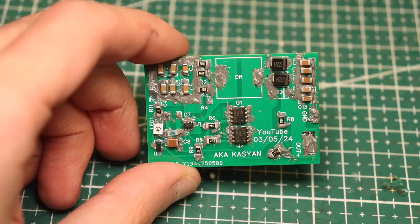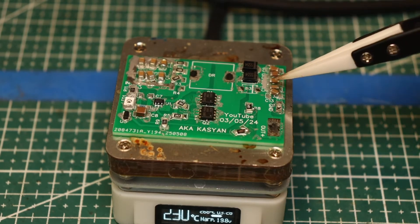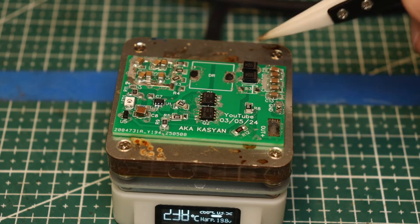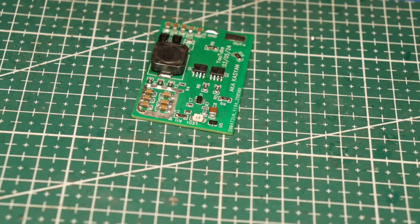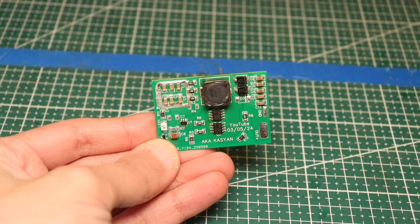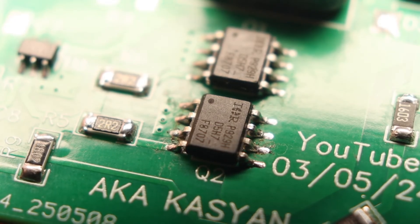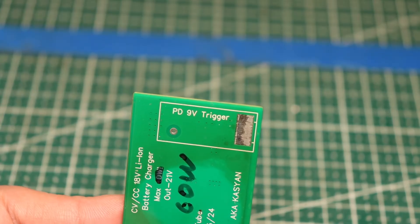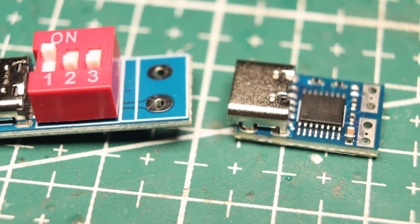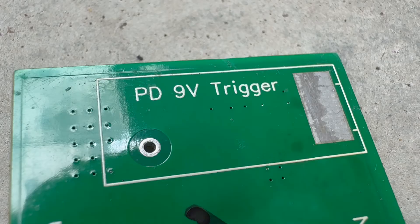Assembly won't be a hassle if you use factory-made boards, soldering paste, and a small hot plate. All capacitors and resistors are in the 1206 form factor. The inductor should be rated for 7 to 10 amps, with a minimum of 5 to 6 amps. After assembly, clean the PCB — ours is double-sided, with the second side being a solid ground plane that also serves as a heat sink. Heat from power components is transferred to the bottom plane through vias. You'll also need a Type-C trigger for 9 volts — a 12-volt one works too, but you'll need to recalculate the shunt to avoid excessive charging current. The trigger is soldered to the bottom plane as shown.